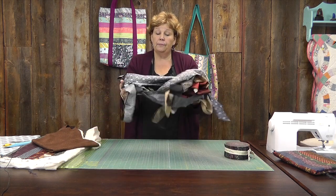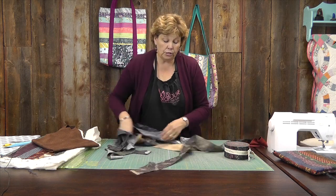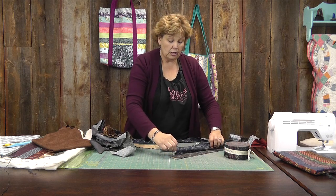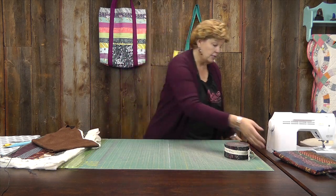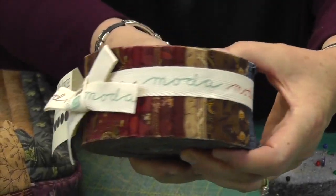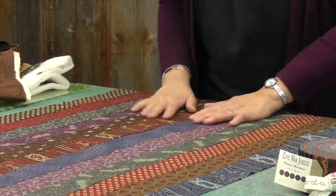The batting can be a scrap — I used a scrap from the bottom of another quilt. Open up your jelly roll and choose twelve strips that you love, that go together, that you want on your bag. Put those strips right sides together, sew down one side a quarter of an inch, iron them open, and keep adding them together to make a set of twelve. The fabric we're using is Civil War Jubilee by Barbara Brachman for Moda, and the bags on the wall are made with Tula Pink's Acacia fabric — two different styles, and they're just beautiful bags.